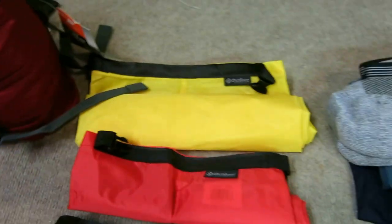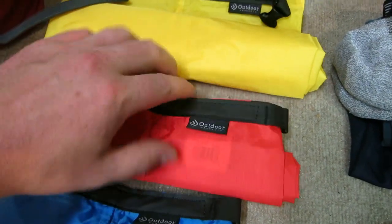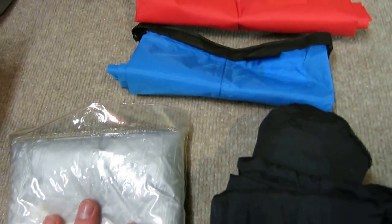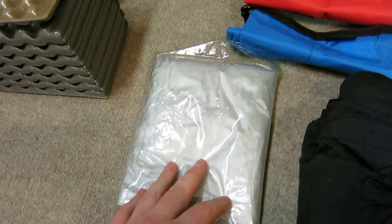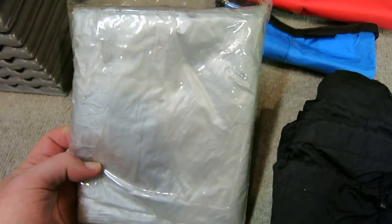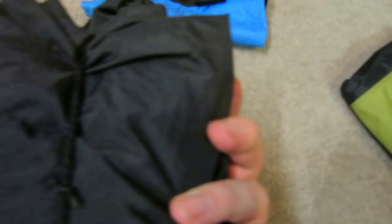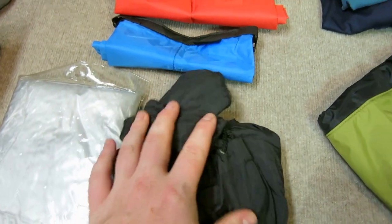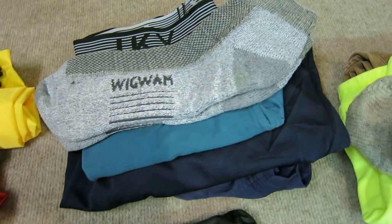Some really cheap Amazon stuff sacks — these will be for food, clothing, and snacks. For rain, I've got a huge poncho that goes over the pack. Every pack cover I've used has been garbage, so I just put the poncho over the top if it's really pouring or in camp. I also have a waterproof jacket with hood.